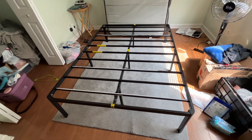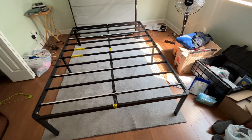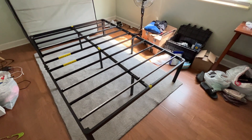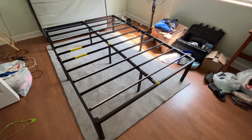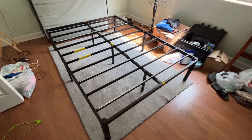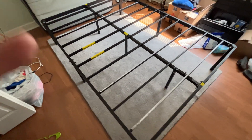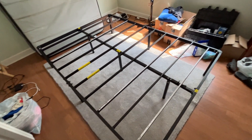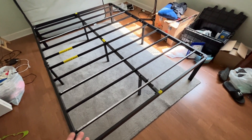Pardon the mess — I just moved a thousand miles into my new place. This is my bed frame; I took it with me, had to take it completely apart, and put it back together successfully without losing any parts. I'll go ahead and show you quickly how it looks without the mattress on it.